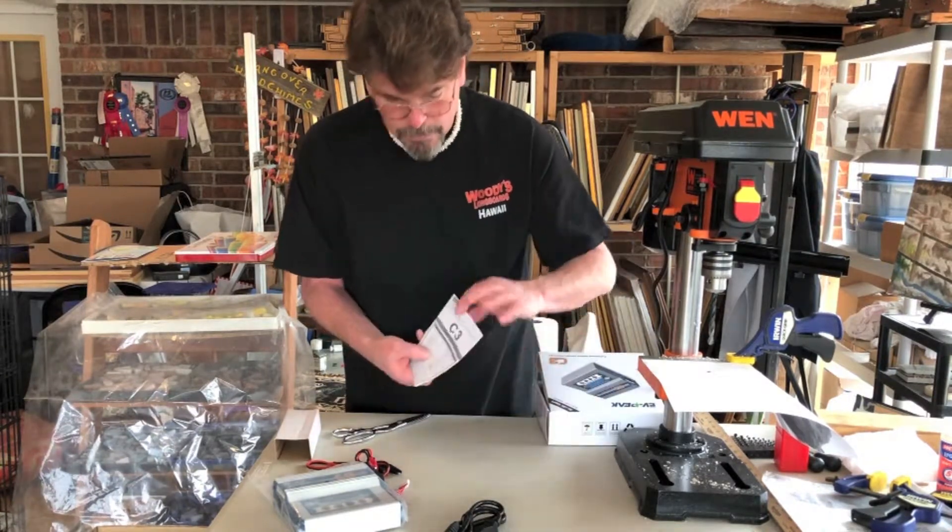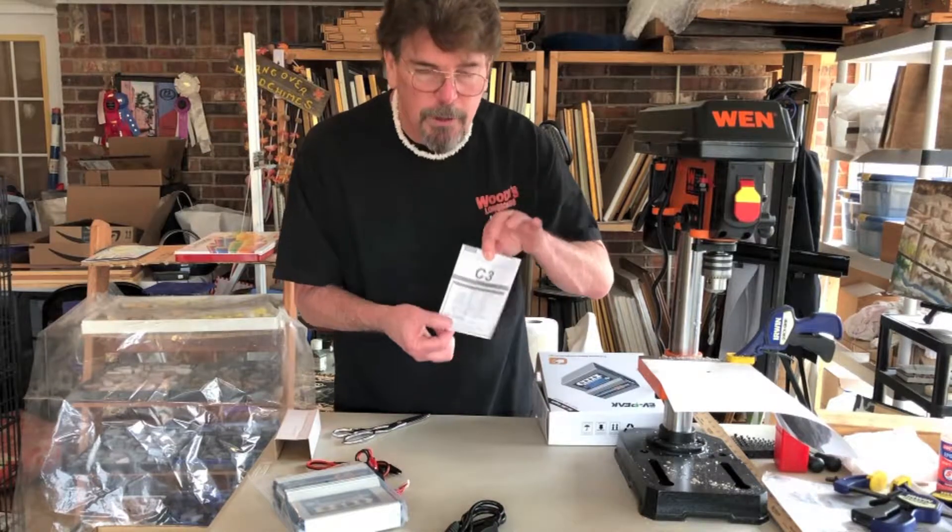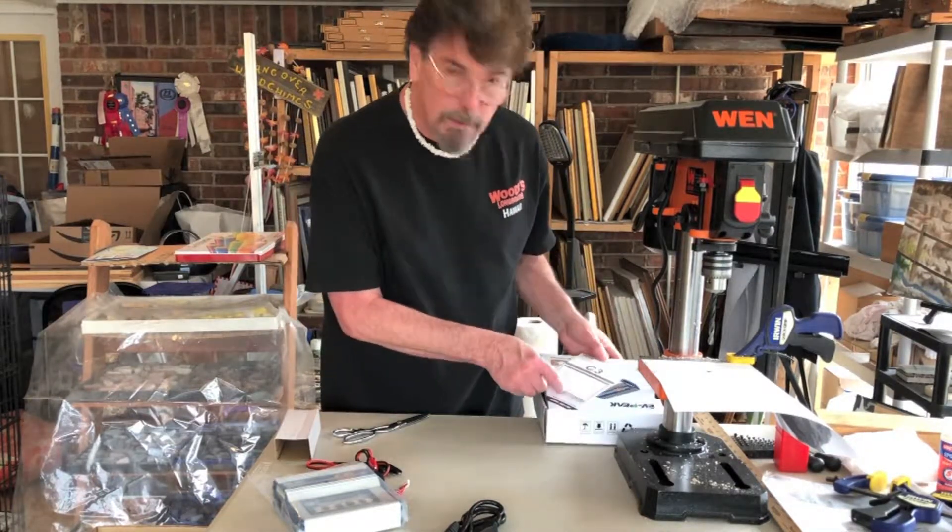Remember to read and follow all the safety instructions with your balance charger.